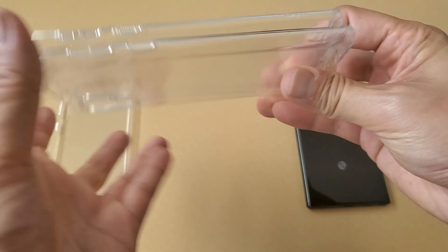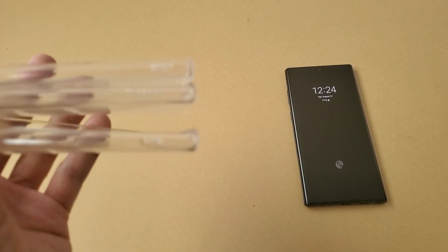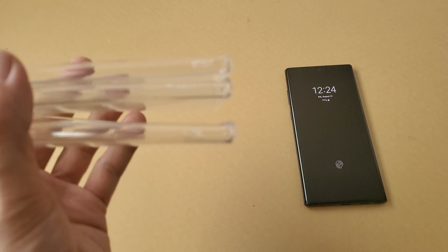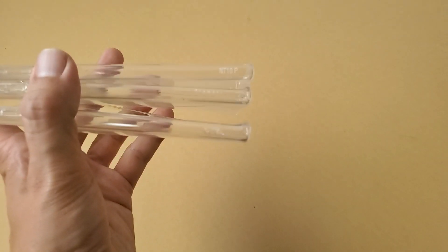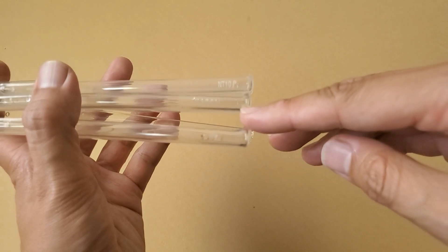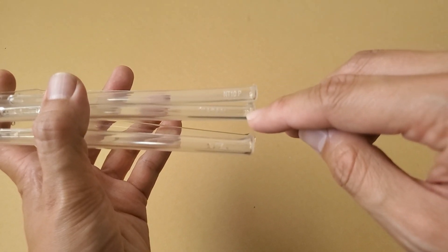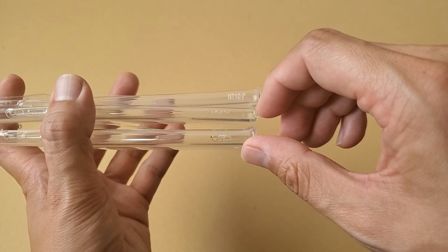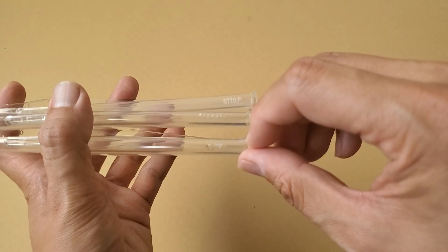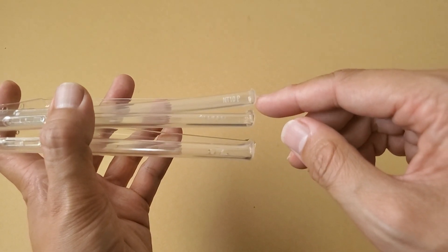Just to compare, looking at the three cases and their lips: the Spigen is actually right in the middle, whereas the Rinky is down here giving the most protection, then moderate protection with the Spigen, and minimal protection with the generic brand.